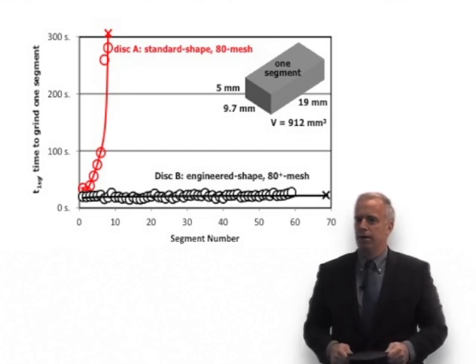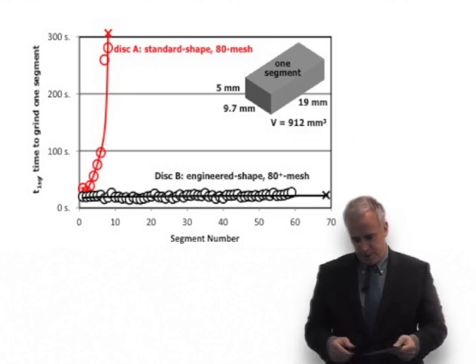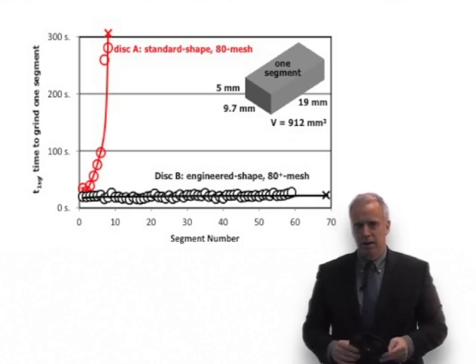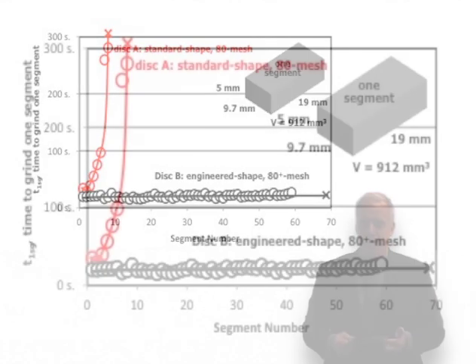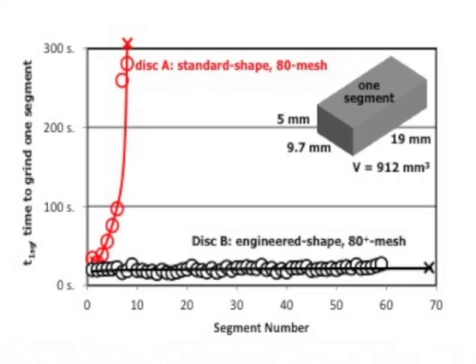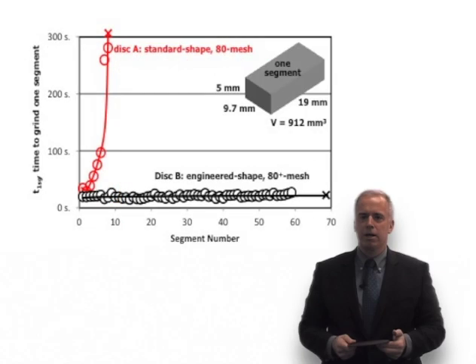We did it again with the Cubitron 2, and the thing just cut really well at first, then the next one cut really well, and the next one cut really well — it just kept cutting and cutting and cutting. It was kind of the Energizer Bunny of the disc world. The regular disc: after about seven segments the guy just wouldn't cut anymore, we had to toss the disc. Cubitron 2 disc: one, two, three... ten, twenty, thirty, forty — the guy was still cutting, and it didn't slow down.